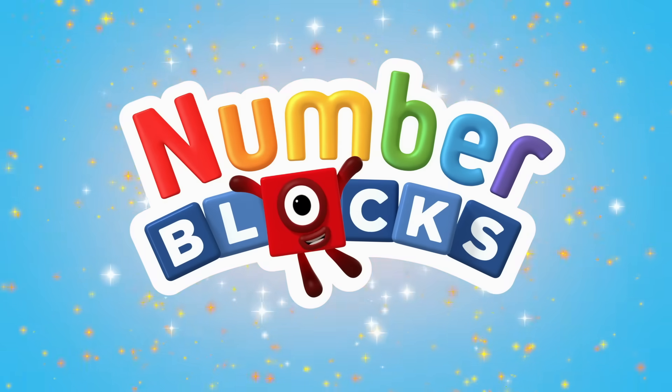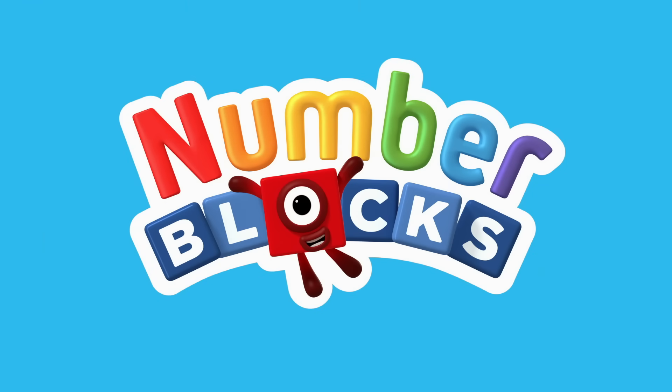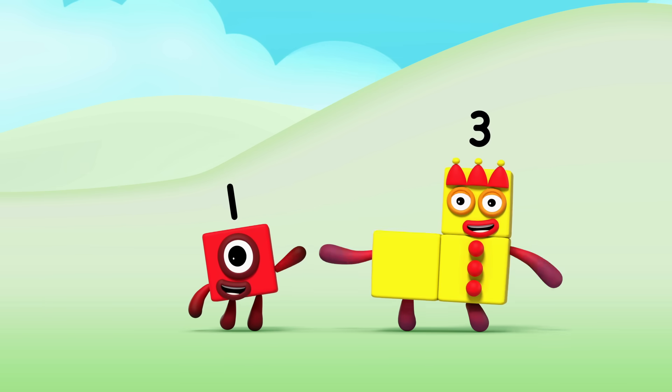You can count on us with a number box. Let's make the number blocks.